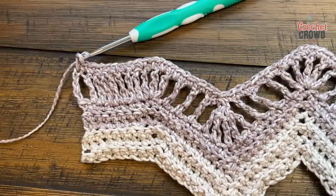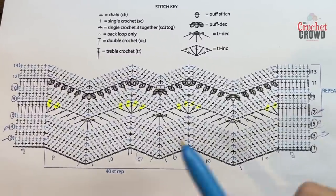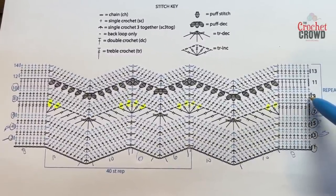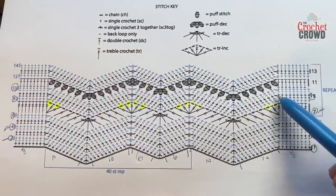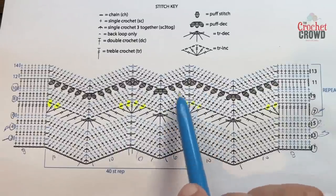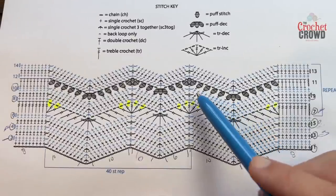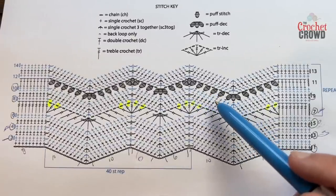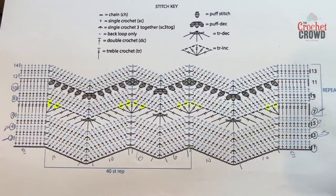Rows nine and ten are the same as row two — chain up one, use back loops only. Do your eight, then two at the top, then ten down, three together, et cetera. Returning to back loops only for these two rows gives you texture and really highlights the pattern. Please do rows nine and ten just like row two, and I'll see you on row eleven in just a moment.